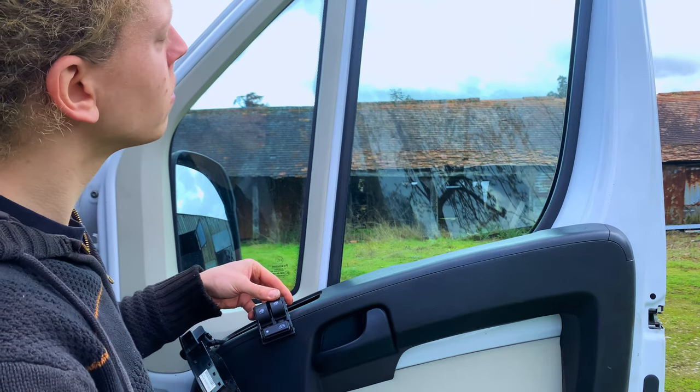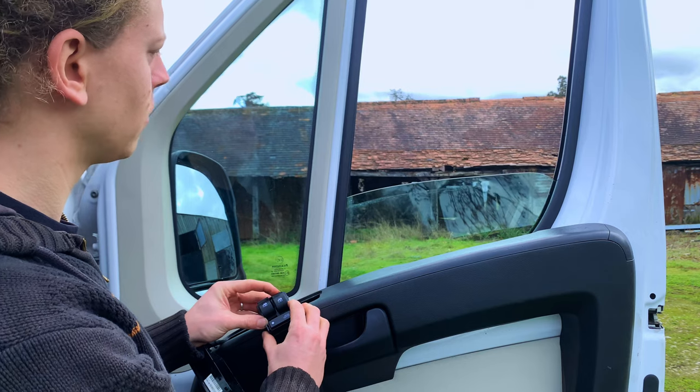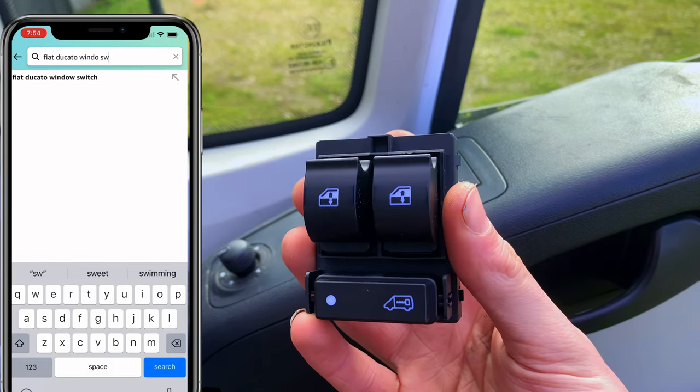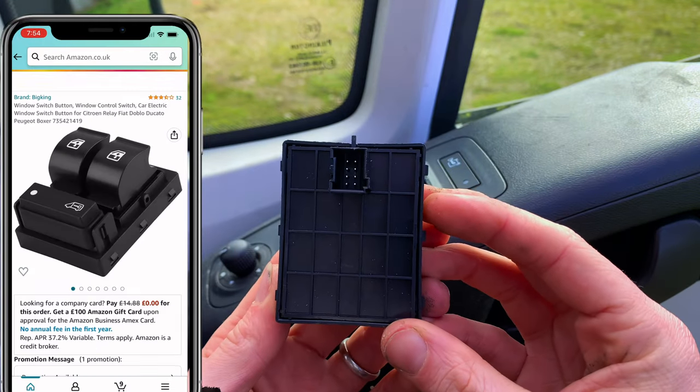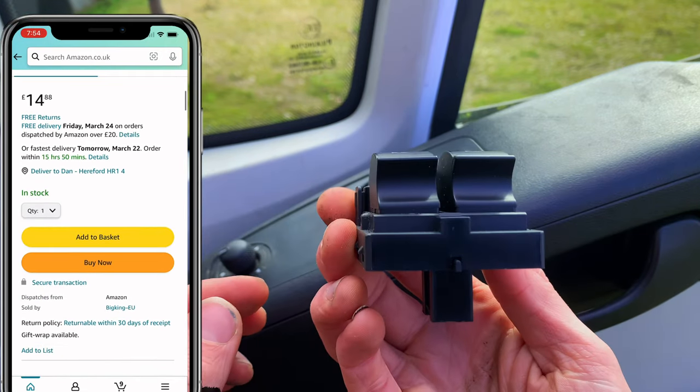In this video we're looking at how to change a window switch for a Fiat Ducato, Citroen Relay or a Peugeot Boxer. You can find these on Amazon for around £14, and any products that we use in our videos or review you can find a link to them in the description below.